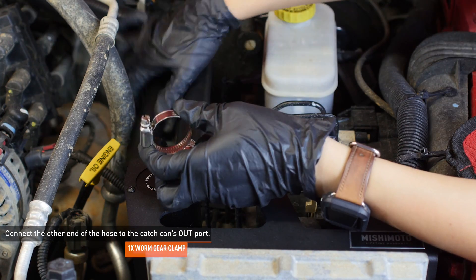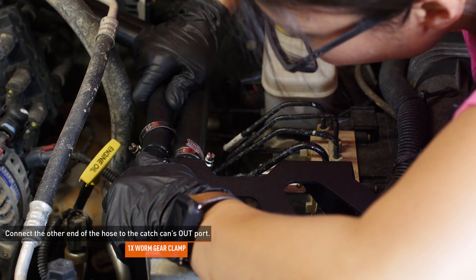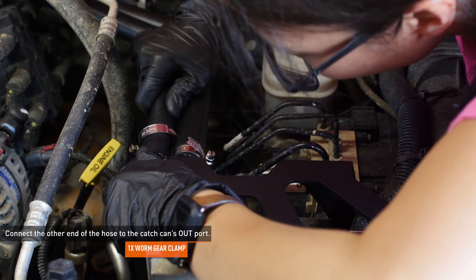Tighten the clamp while making sure it is not on the barb of the port. Slide the clamp over the other end of the hose and connect it to the out-port on the catch can. Then tighten the clamp, again making sure it is not on the barb of the port.